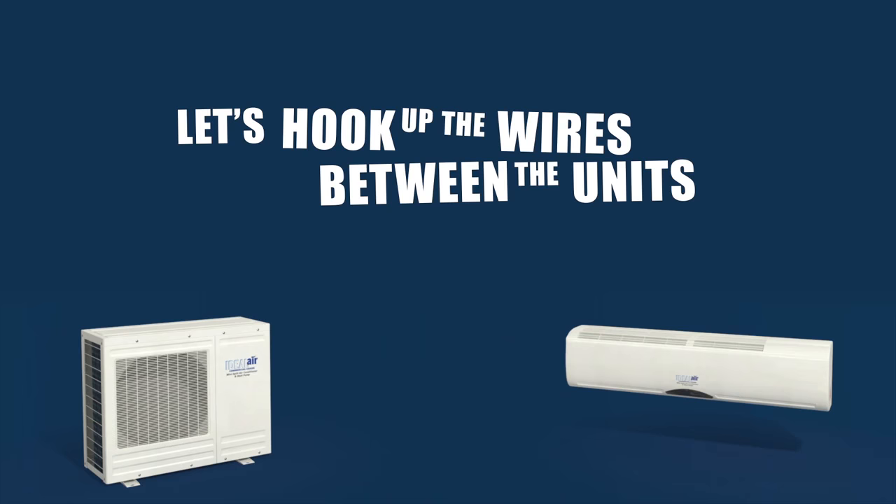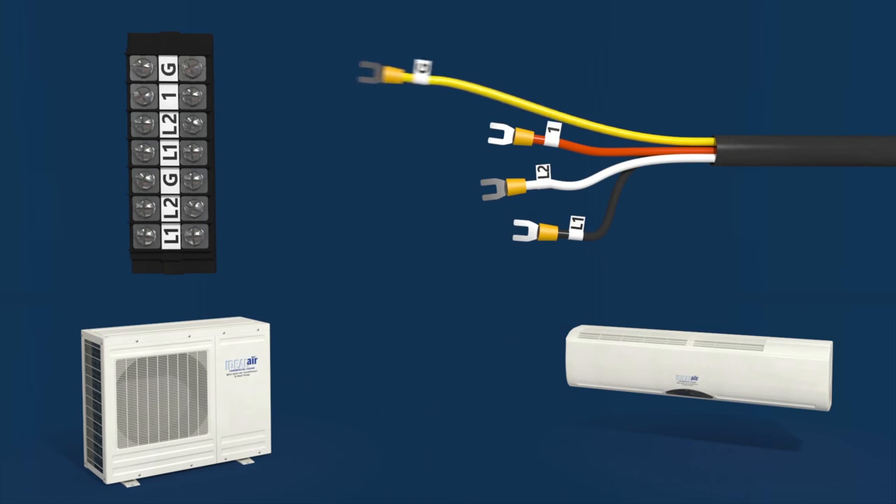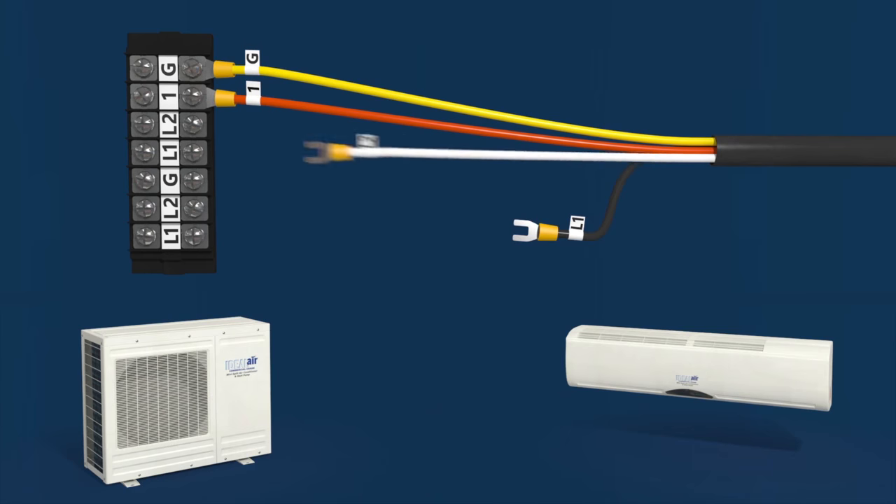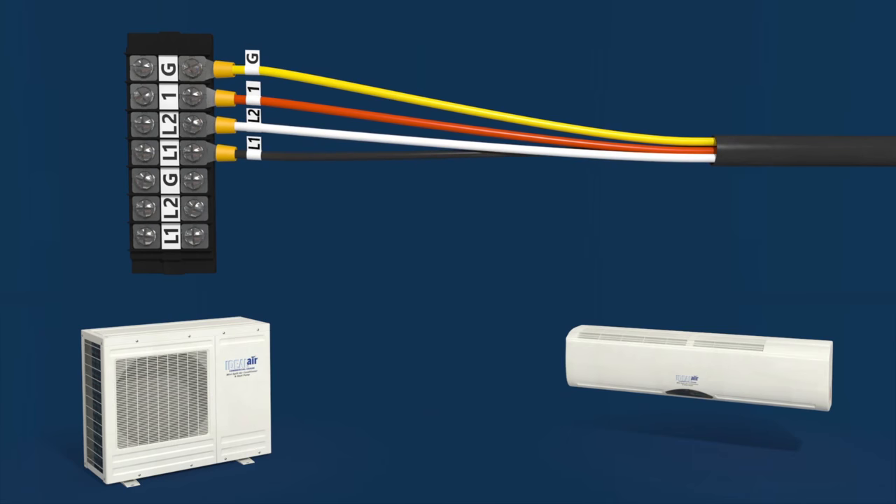Let's hook up the wire between the two units. This one goes here, this to that, and these guys go here. Perfect.